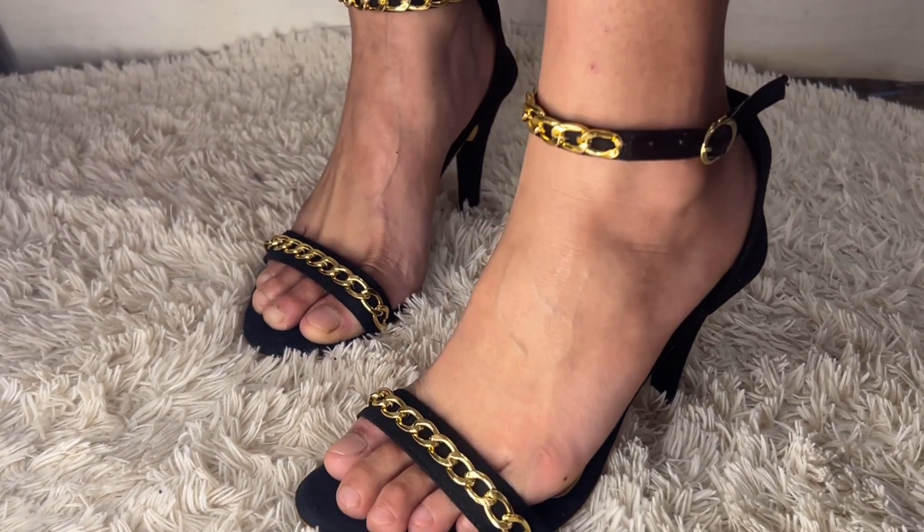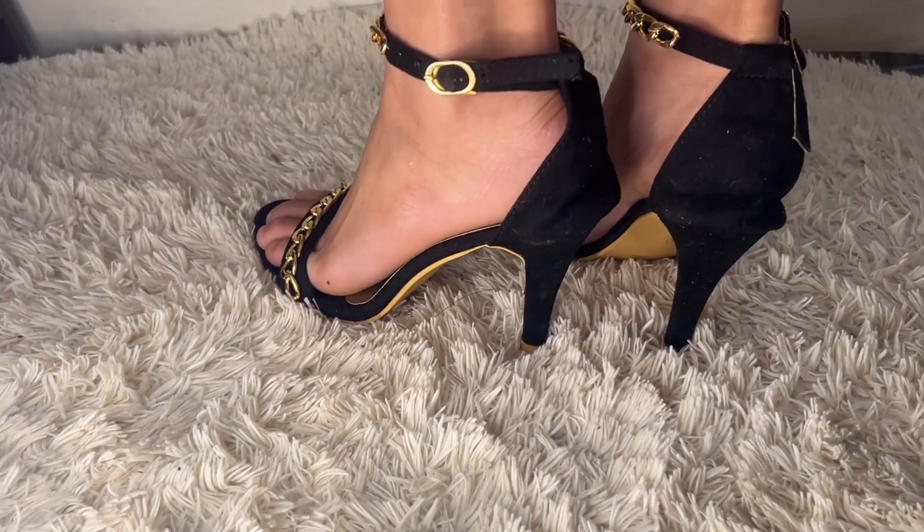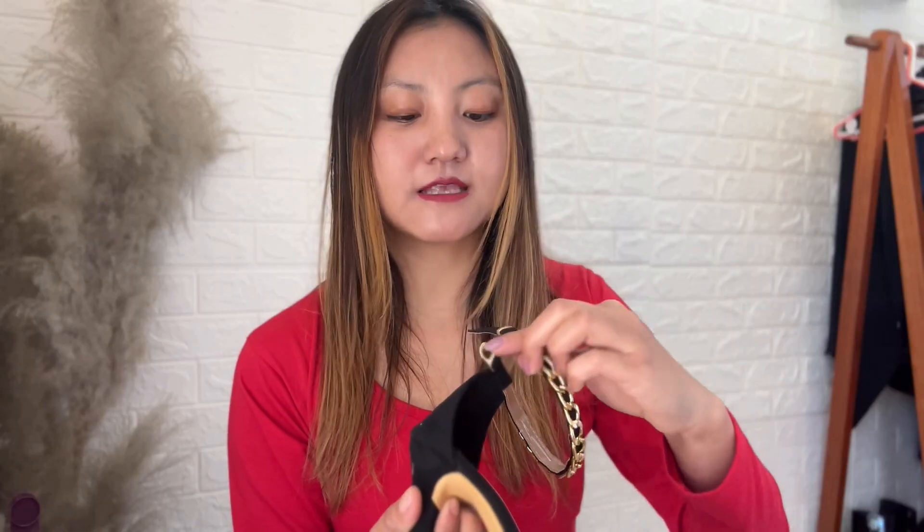One thing I love about this strap is that it doesn't fall off — it's secure and you can adjust it from the side. These adjustable-strap heels are something I would definitely recommend buying from Amazon. I got this in size 38 for 899 rupees, which is really great because heels under 1000 rupees is very good value.